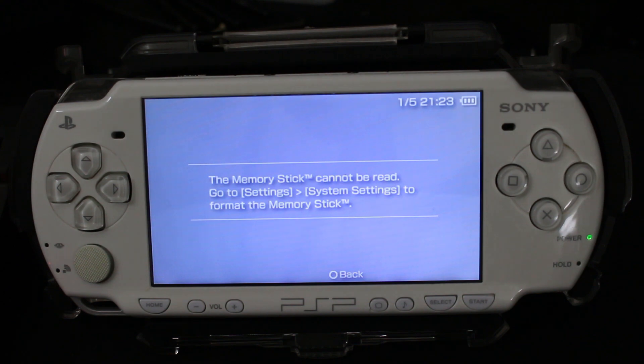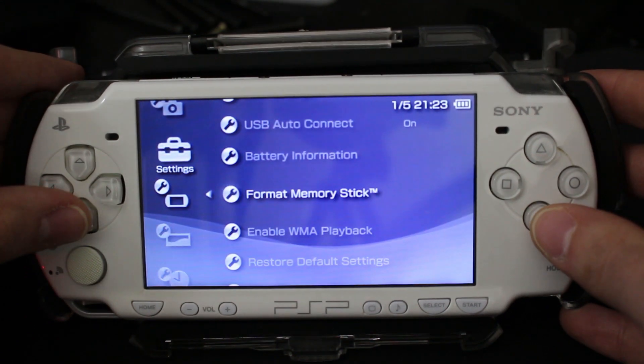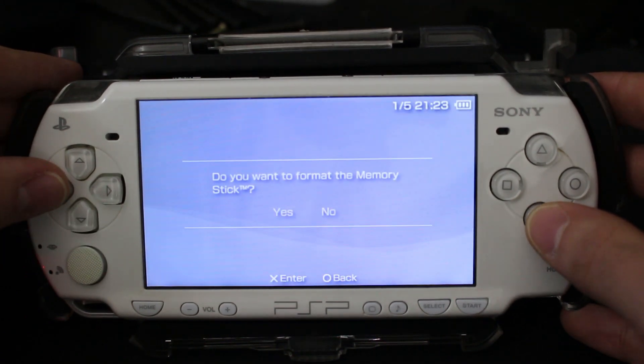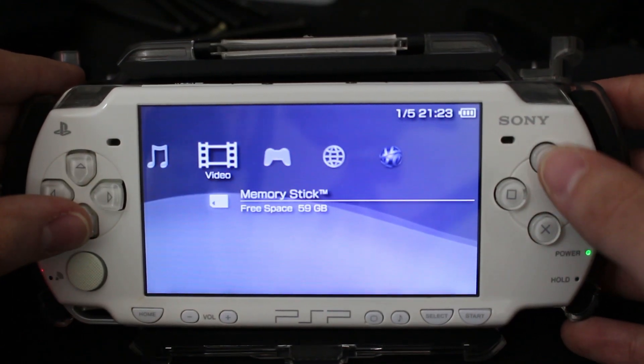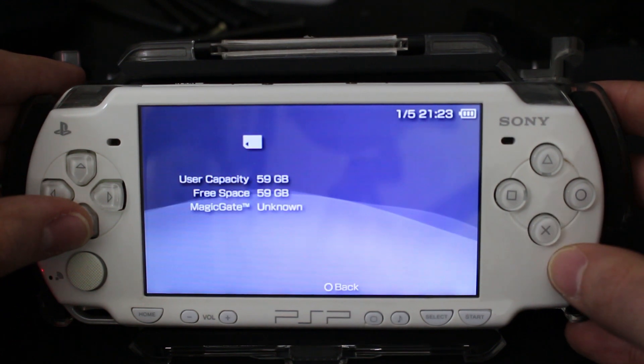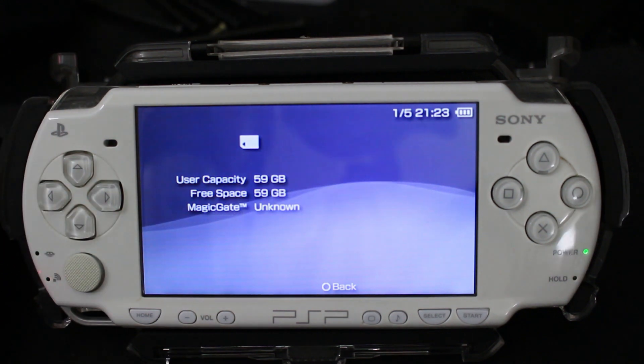Go all the way over to System, go down to System Settings, find Format Memory Stick, and press X. Confirm that you are sure you want to format. After that, go back and over to any of the other panels, and as you can see right here in our information, we do have a 59 gigabyte — which is our 64 gigabyte micro SD card — working on the system.